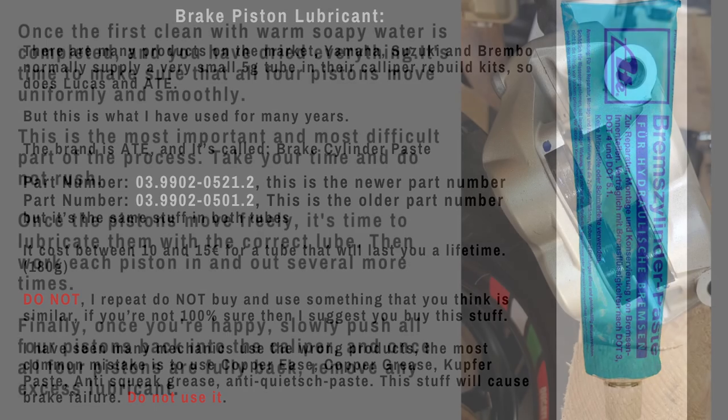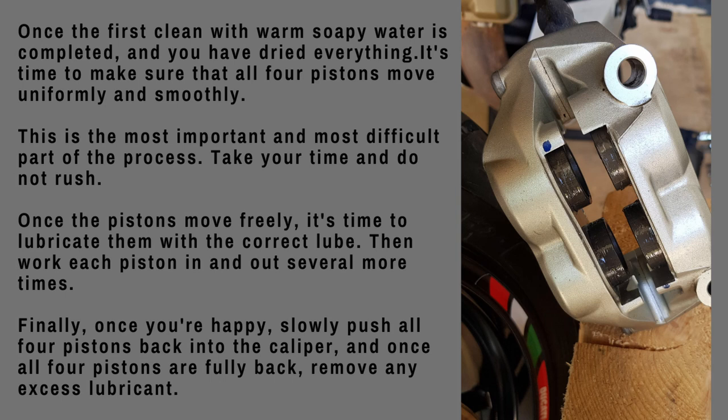I've been using this stuff for 15–20 years. Prior to that it was red rubber grease, but what you can see on the screen is what I've been using for a long time and it does not cause any problems. On the next image, you can pause and have a read. As you can see on all four pistons there looks like an excess of lubricant, but this is just before the freeing-off process. Put a small amount on each piston, work it around with your finger, then move those pistons in and out until they move really freely.